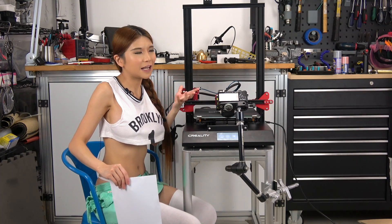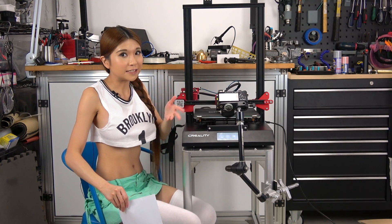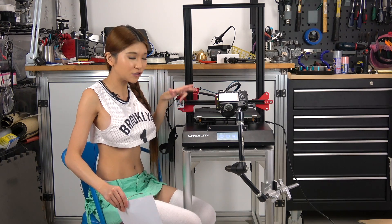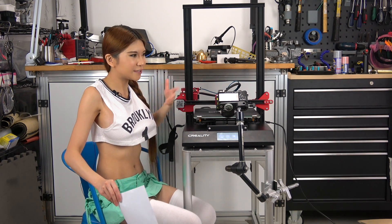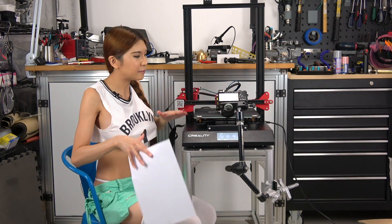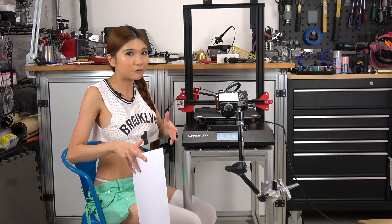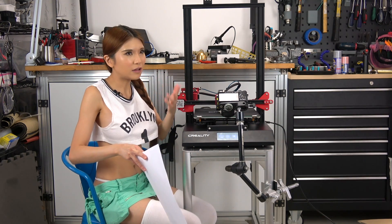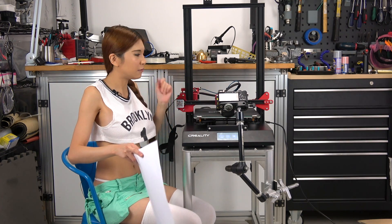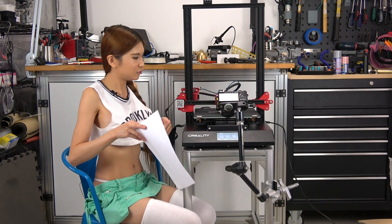Everybody has been saying they want auto leveling, and Creality listened — this printer has auto leveling. It has an induction sensor. I just got this printer out of the box, so I want to make sure everything is squared up. I'm going to manually level it first, and from then on whenever you turn on the printer and want to use the auto level function, you can do that. But for now I just want to make sure it's squared, so let's do it.